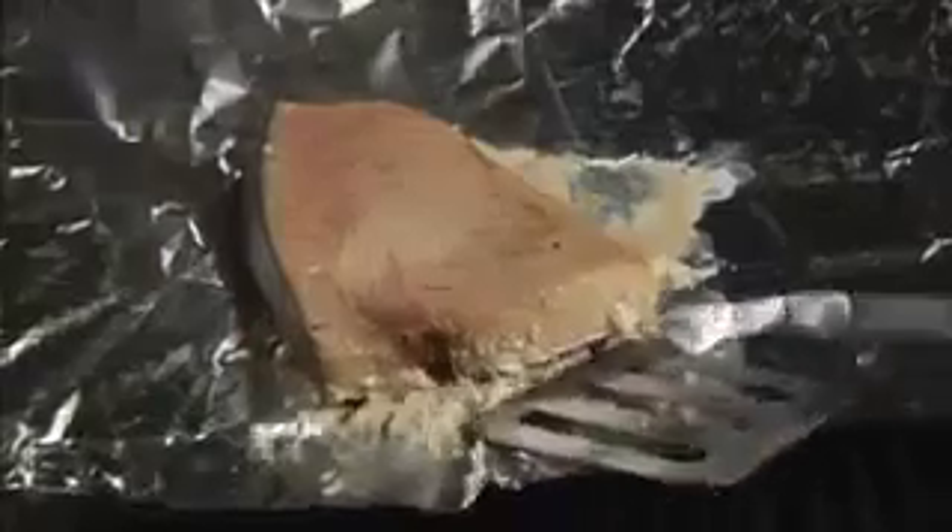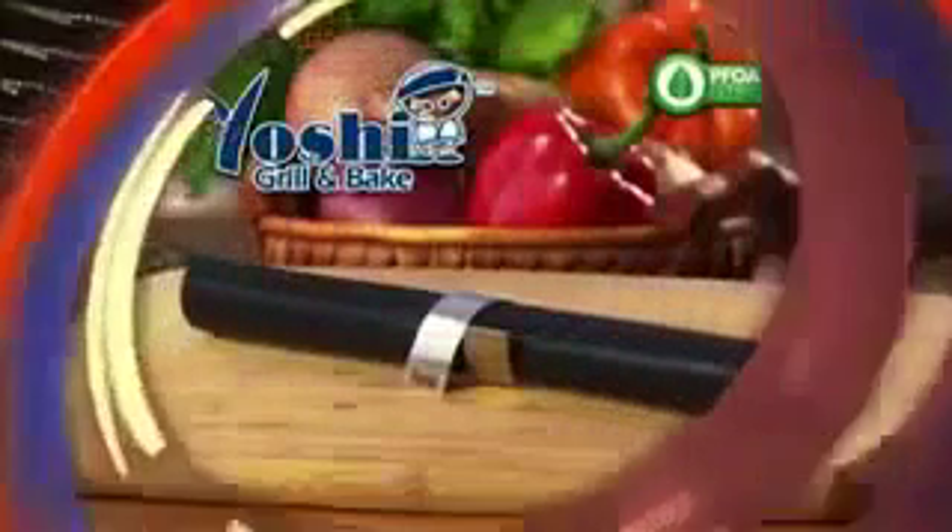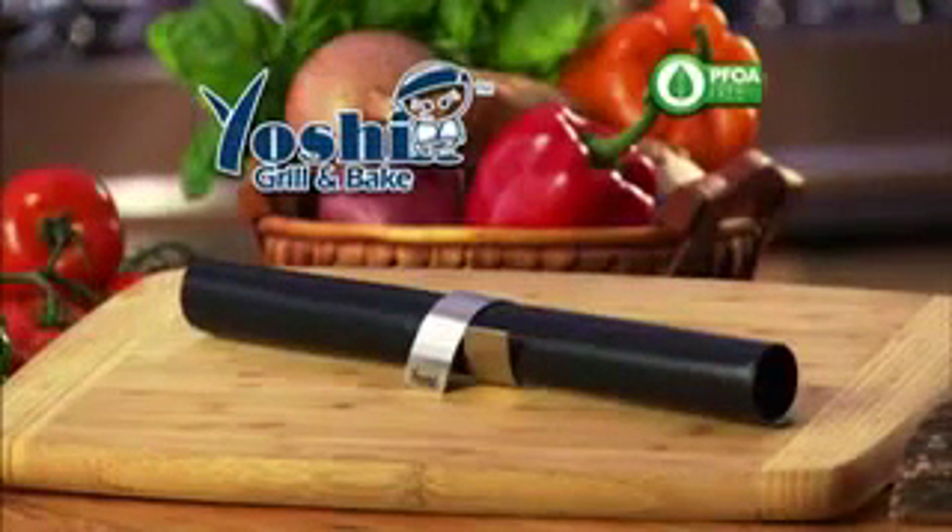We all love that great taste of food hot off the grill, but your food gets stuck and it leaves a mess. Yuck! Until now! Introducing the amazing Yoshi Grill and Bake Mat.